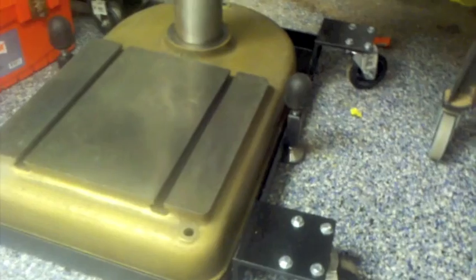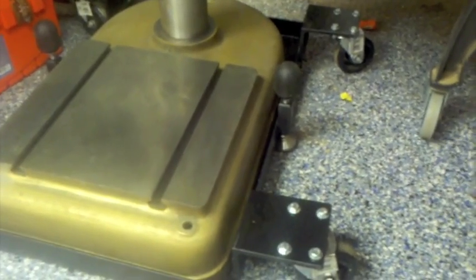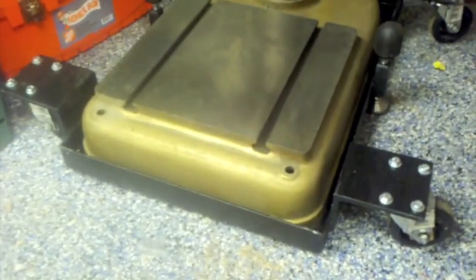I'll swing around to give you a different profile of the base. It's a pretty simple, basically square base. I reinforced it on the bottom — I've got some quarter-inch plate on the bottom of both ends to be able to bolt it down, which I've yet to do. But it allows me to move it around, and by having those two side stabilizers to lock it in place, I can increase the rigidity and keep the center of gravity fairly low.